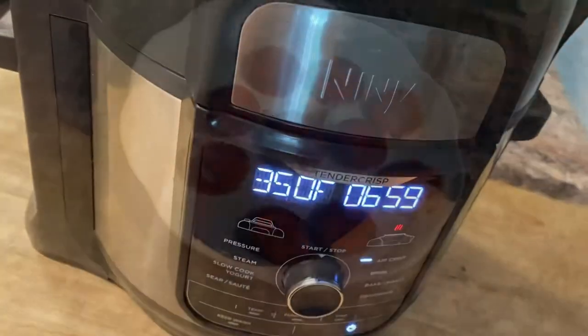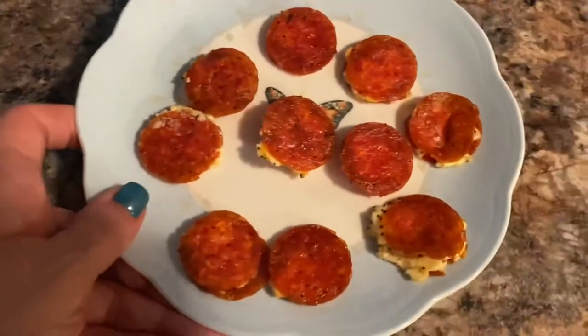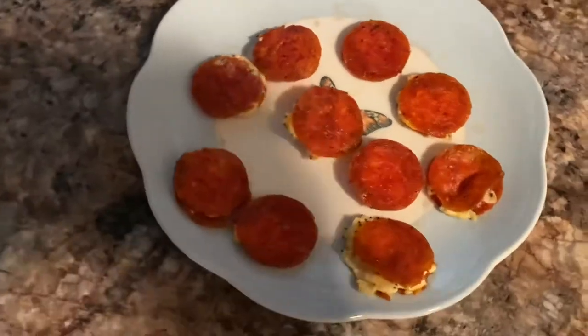When they came out they were super duper hot, so be careful, but they turned out really good, really tasty.